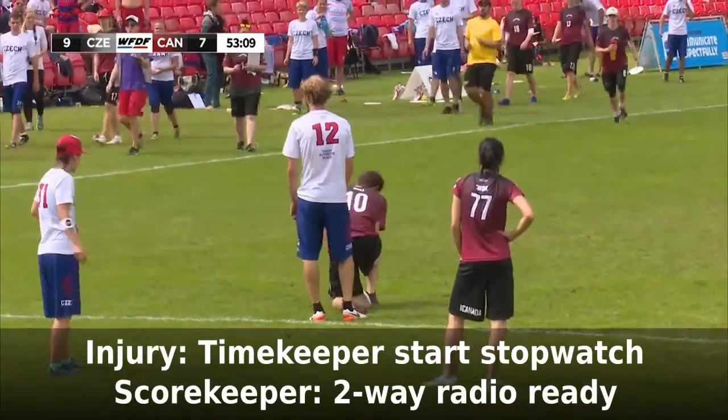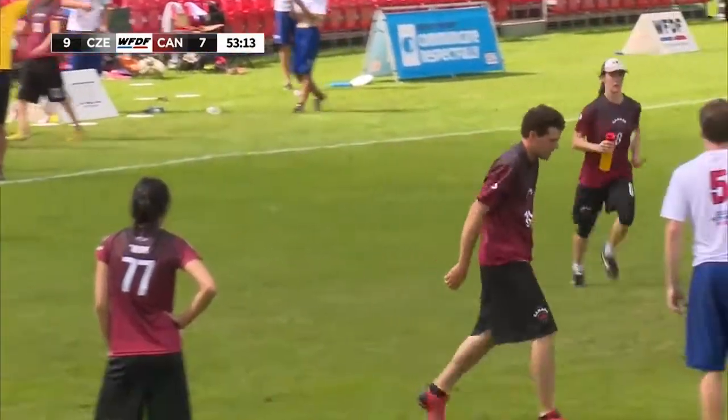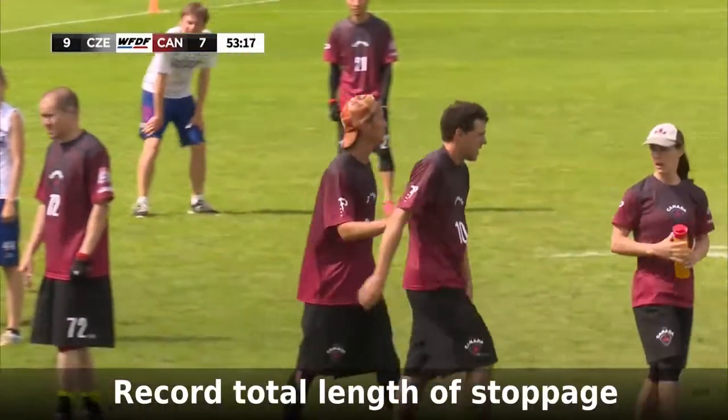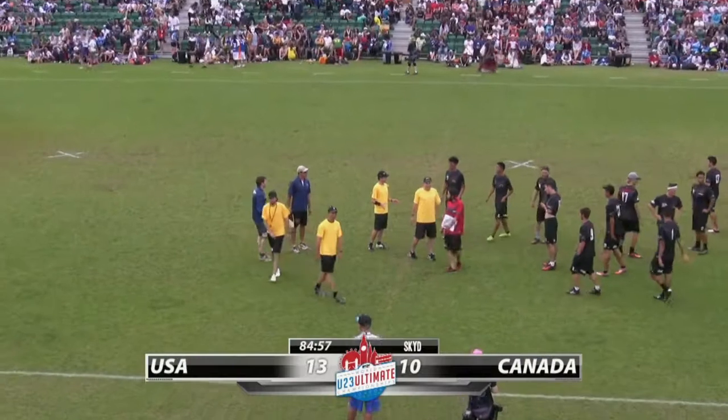If an injury stoppage is called, timekeepers should start the stopwatch. Scorekeepers, be ready to use the radio to call for a medic if requested by the players. If the stoppage lasts longer than two minutes, stop the game clock and restart it when play restarts, and record the total stoppage time on the scoresheet.